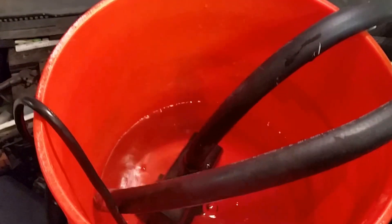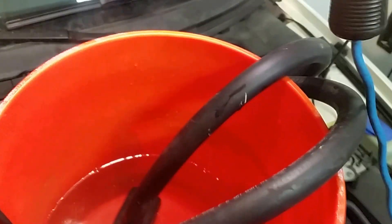So what I'm going to do is just place the hoses in here, plug in the pump to my trouble light outlet, and off it goes.